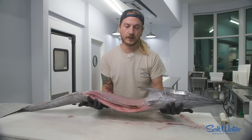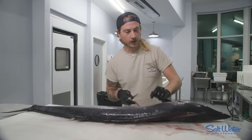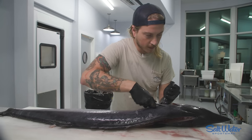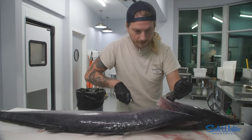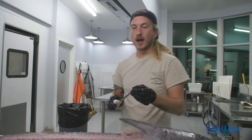Filleting the second side of a wahoo. First thing we're going to do is flip it over and start with the seam cuts as before, going all the way behind the head. Now we're going to flip it back over and fillet it upside down.